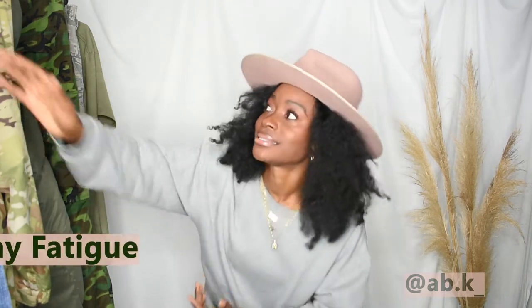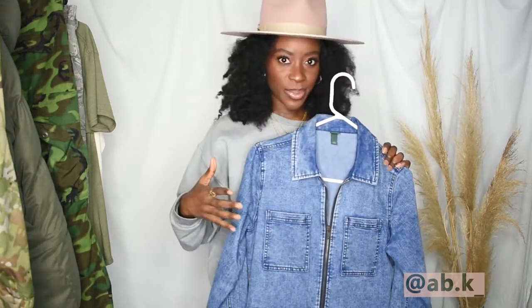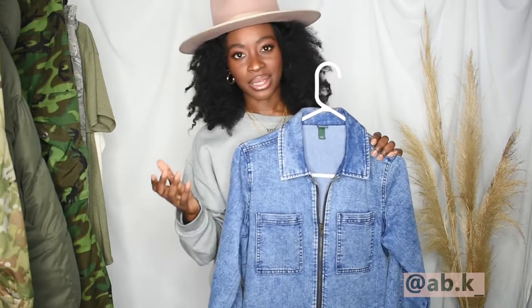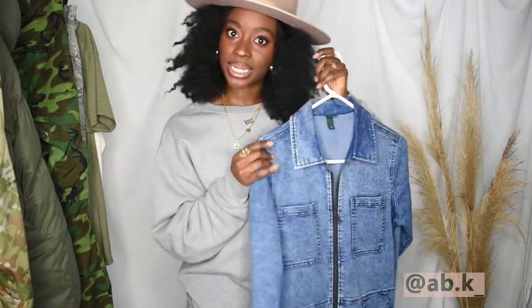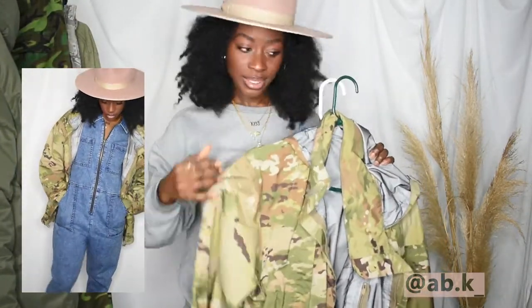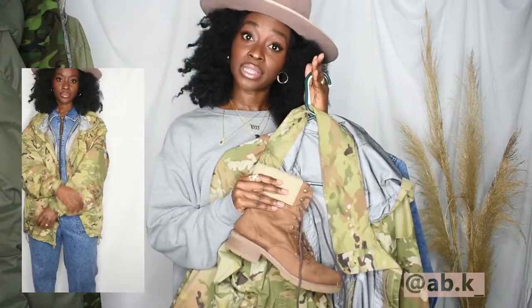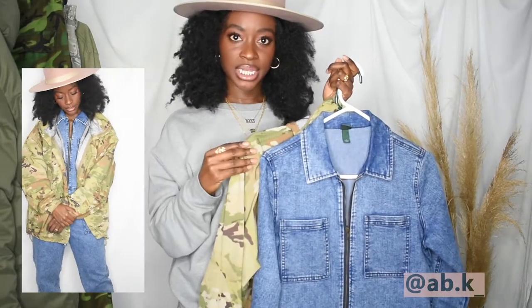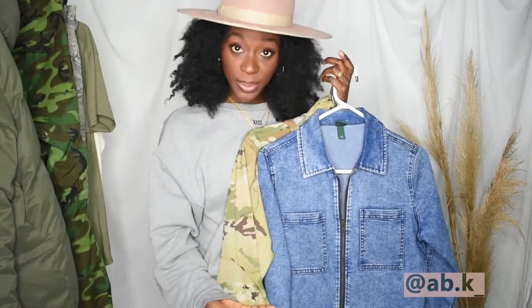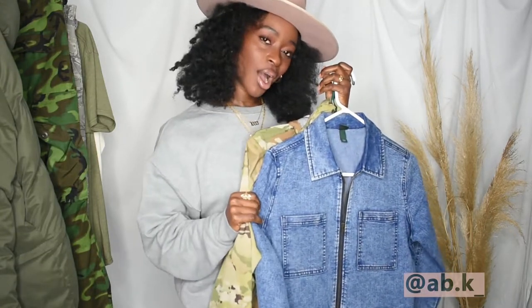For look number one, a very easy way to start off with wearing army fatigue is with jean. I love this jumpsuit — I got it from Target, from their Wild Fable collection, which is one of my favorite lines there. It's a 90s inspired, Clueless-like line, and this is the jumpsuit that I get so many compliments on. I pair it with this army fatigue raincoat, this hat, and I finish the look off with this boot, which is also from Target. I'll have a list of where I got everything from in the description box. Jean and army fatigue are a very easy way to start wearing this pattern — whether you have a light denim or a dark denim, jean and army fatigue always go together.